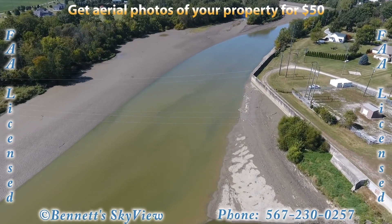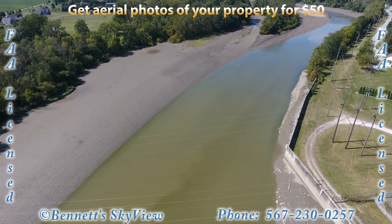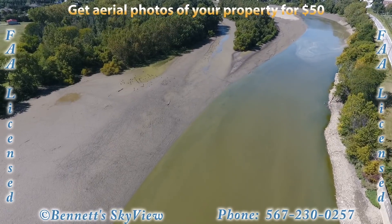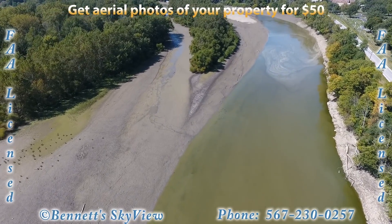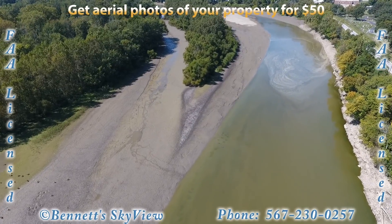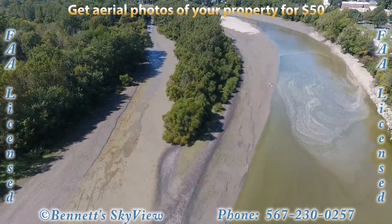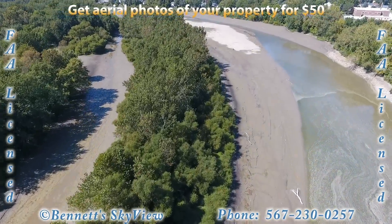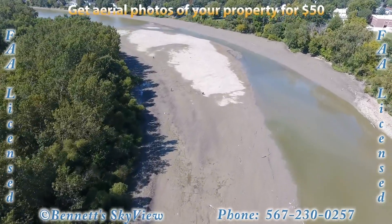If we fly down the river here you can see tires and debris and different things left behind in the river. Up here on the left you'll see some waterfowl. There used to be water flowing on both sides of this small island here in the middle of the river. As we make the turn around the corner of the island you'll be able to see the Fremont reservoir off in the distance.